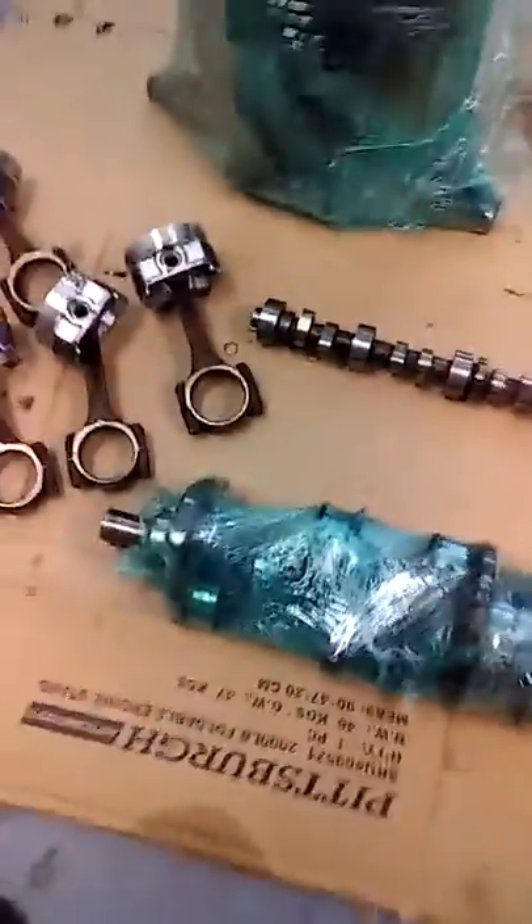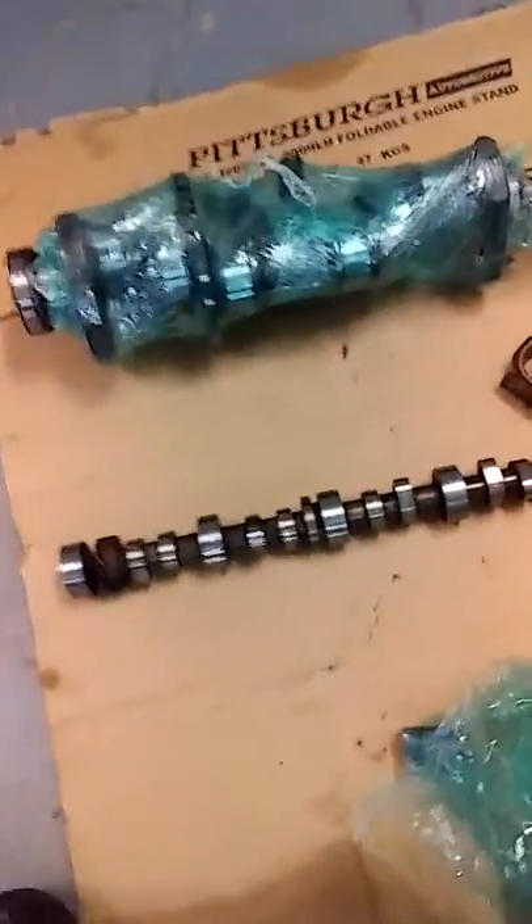Polished and cleaned the crank up real good. I'm not worried about the gear and the bearing down there, I'll take care of that. Polished and cleaned up the cam. And we have new cam bearings in here.